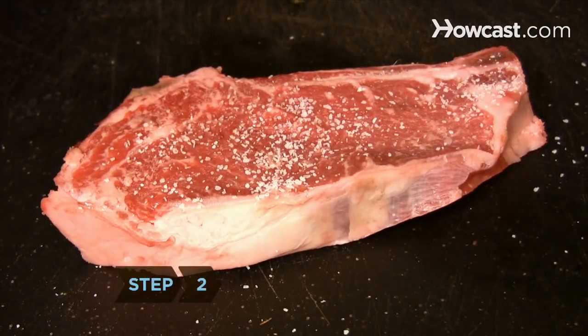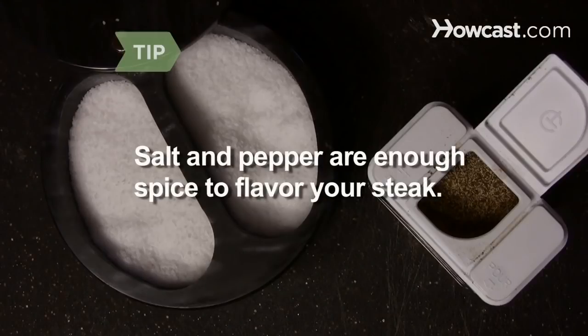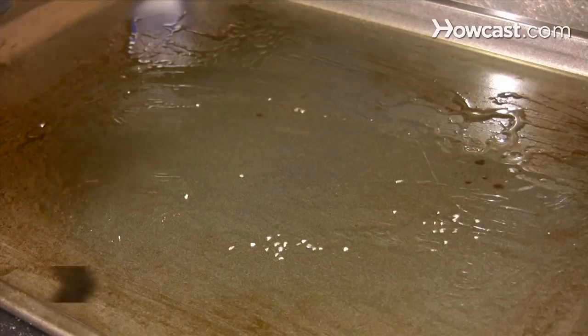Step 2. Add salt and pepper to the steak. Broiling brings out the natural flavor of a steak, so salt and pepper are all you need to season it.